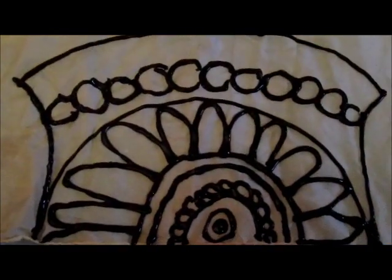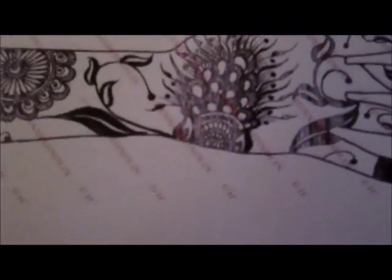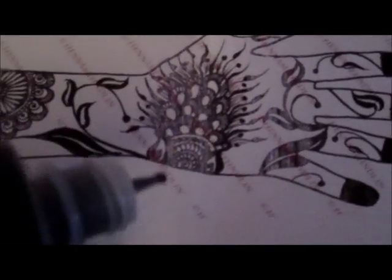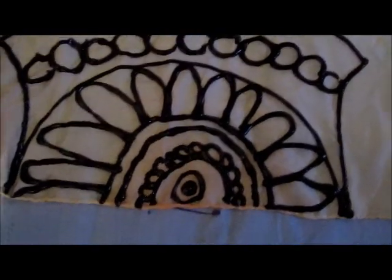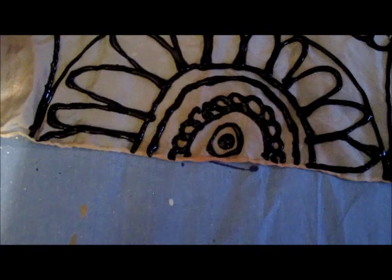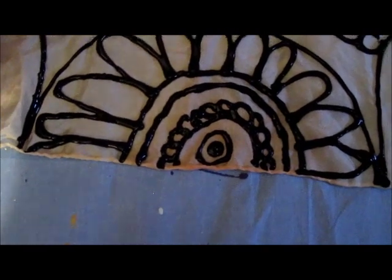So here's this design, which I took from right here — right at the bottom there. And let's do something different to it. I think I'm going to add little dots. So here's my little dots.